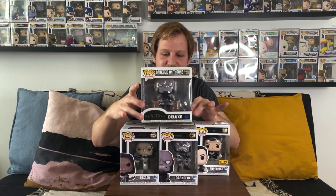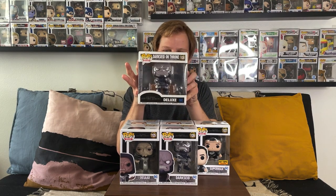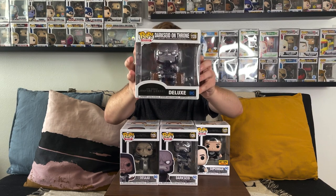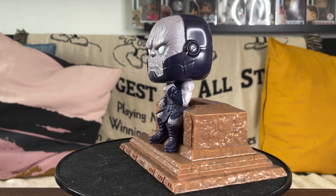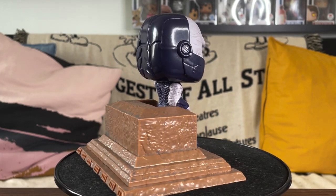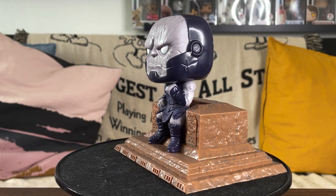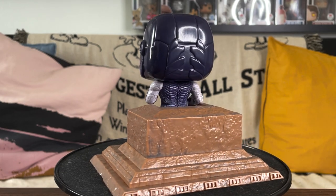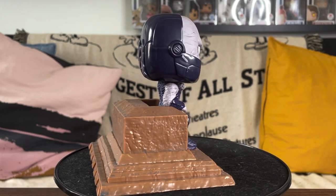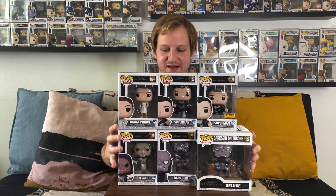We also have Darkseid on Throne, a deluxe pop that is really cool. In the movie, Cyborg looks into the future and sees Darkseid on his throne after taking over Earth. The mold is similar to the standard pop but with a slightly more menacing expression and a frown. There's nice detail on the throne's designs at the bottom and back — probably not exactly matching the alien language in the movie, but still a fantastic pop even though Darkseid had a smaller role in the film.